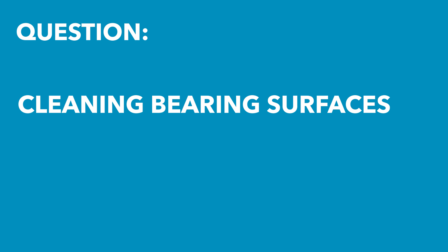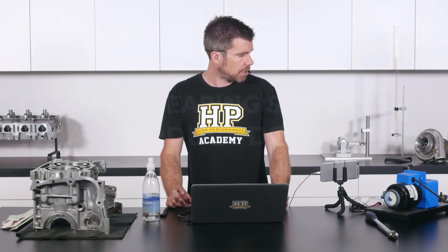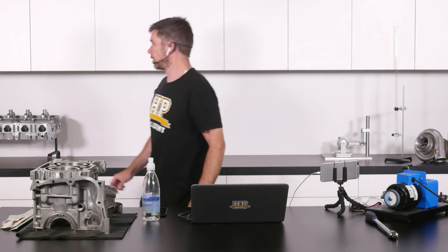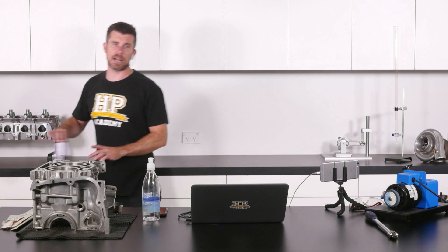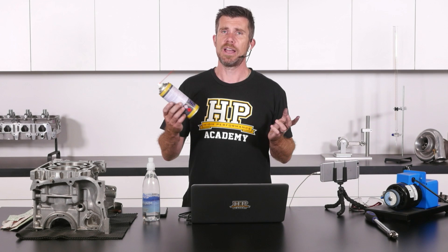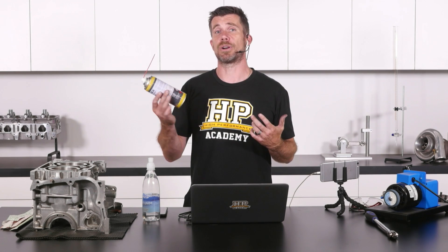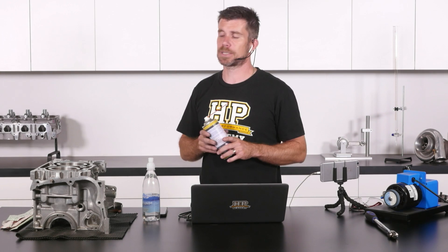Mark has asked: for cleaning bearing surfaces before dry assembly, what product would you recommend? I think I've got some here actually. So there's a range of different products, but a brake clean product is what I've found to work best, simply because you can purchase brake clean in an aerosol can like this, which makes it really easy to spray down.